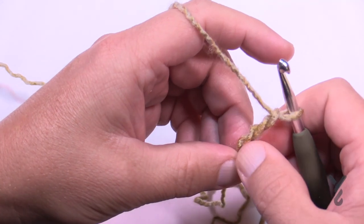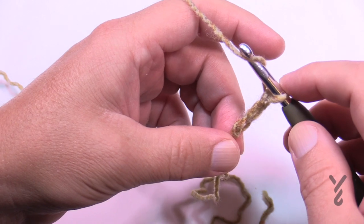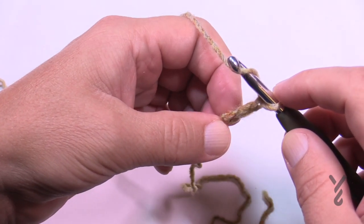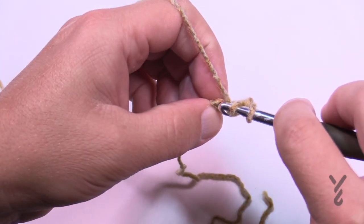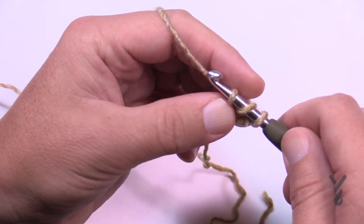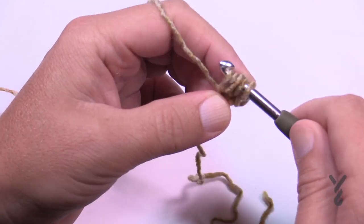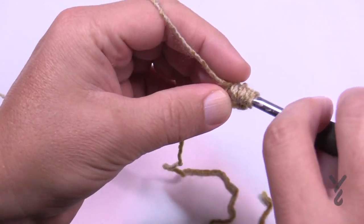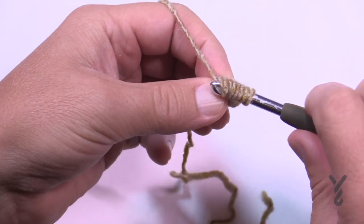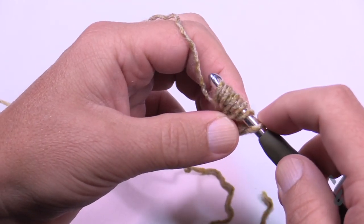In the first chain all the way back here we're going to do a puff stitch. In the diagram it has four legs to the puff stitch, meaning you'll do the puff concept four times. To do that, wrap the hook and go into the beginning chain and pull through — be a little loose with this. Do that four times. You will have a total of eight loops on the hook, plus this starting one.